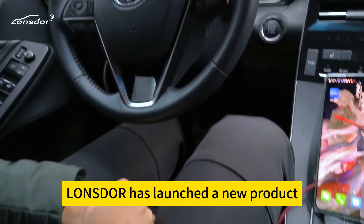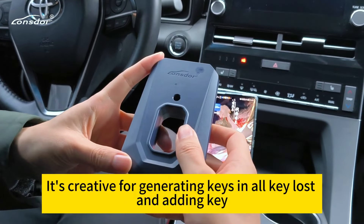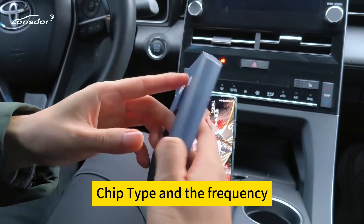Hello guys. Longstar has launched a new product, the KW100. It is designed for generating keys in Oculus and adding keys when we don't know the original key's chip type and the frequency.